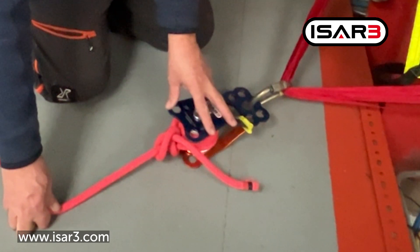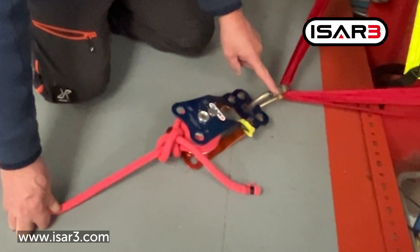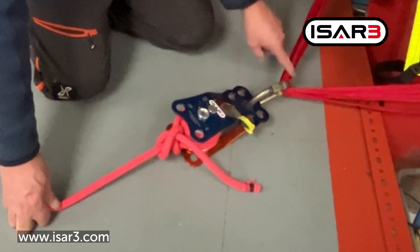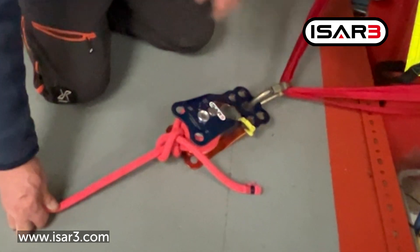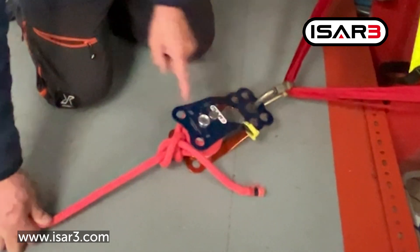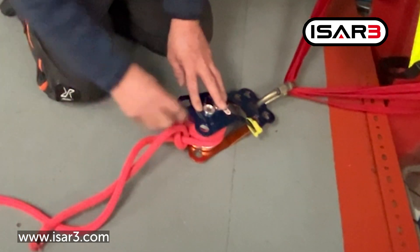Whatever your MBS is for your particular Kootenay, you've got to make sure the connector is going to be strong enough, and you've got to make sure the anchor connection is strong enough. We're using a blitz anchor here, 25 kilonewton tape, and we've got four strands in there — so that's strong enough, this is strong enough.